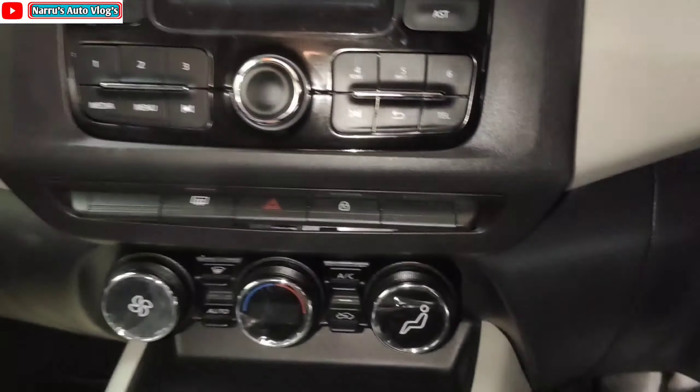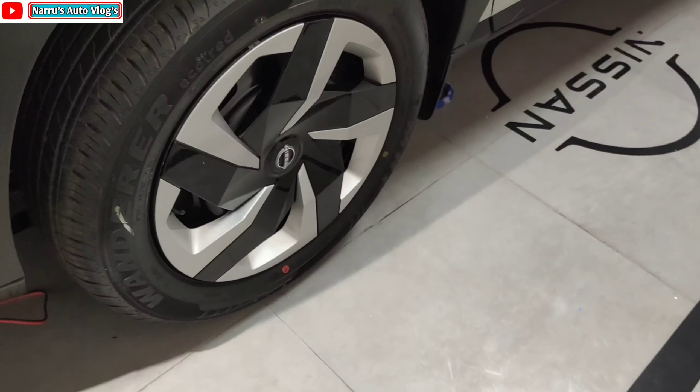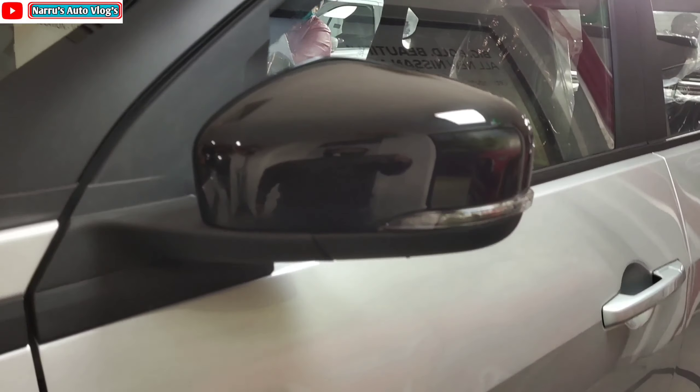The price range is from 5.49 lakh to 9.59 lakh ex-showroom Delhi. Nissan Magnite has received 3500 bookings. This was a complete walkaround review of the Nissan Magnite XL variant, which is the value for money variant.